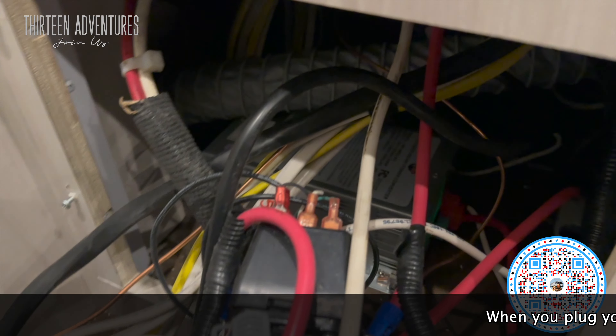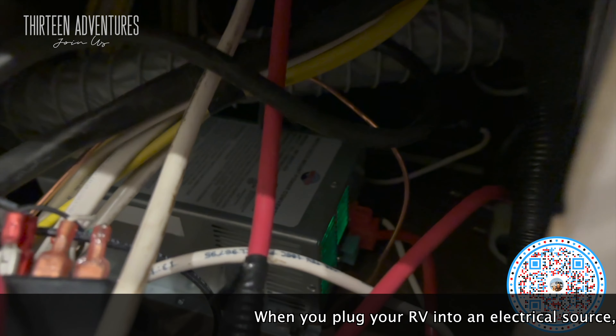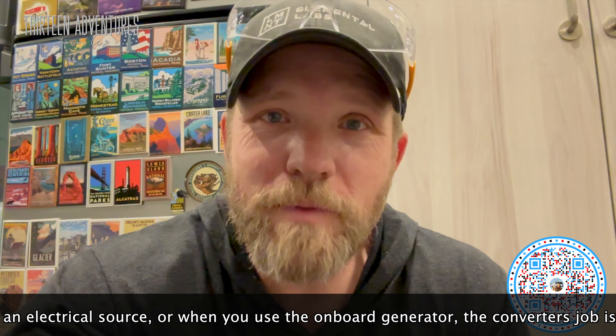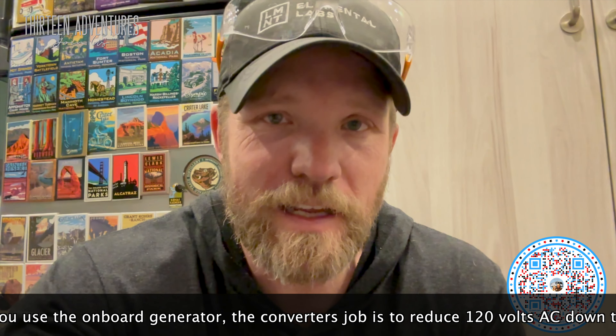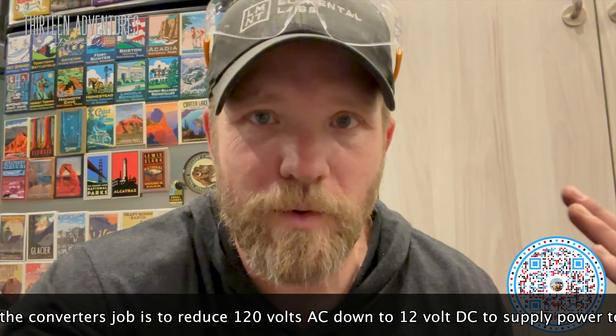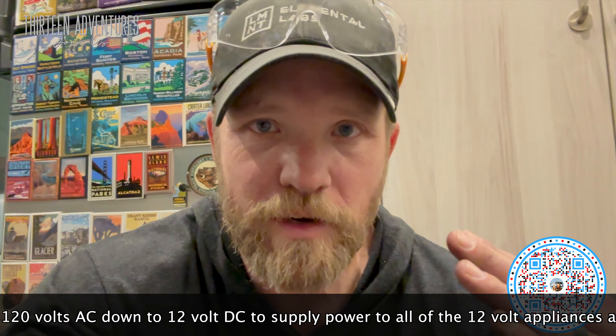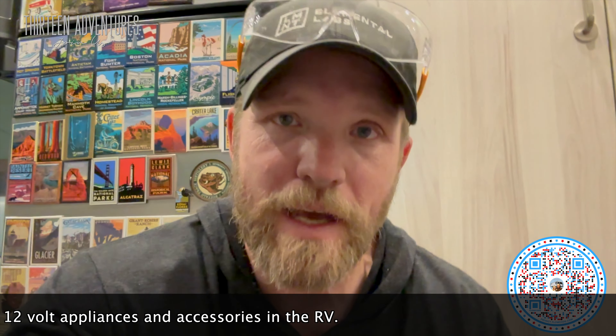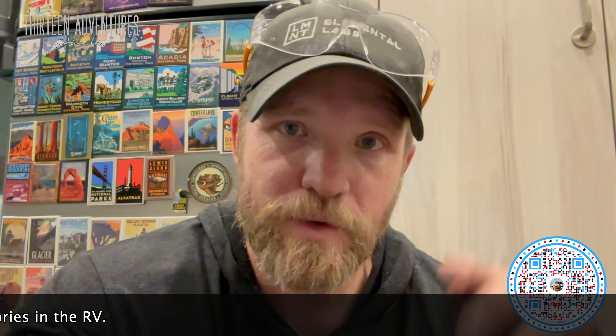If you've ever wondered what your converter is — it's back there. See all the green lights? That's your converter. Many people have questions about what the converter actually does: it converts AC power coming in from the shore power to DC power to power the DC things and recharge your battery. The inverter, which is up front — and I'll remove this one today — inverts it from DC power back to AC power to power AC things like your air conditioning.